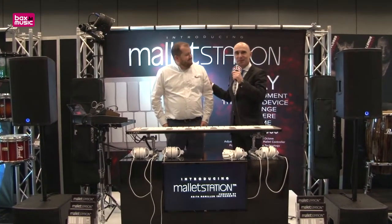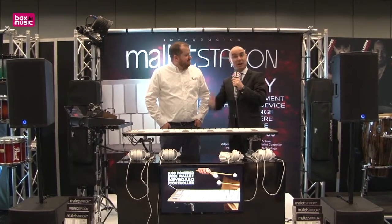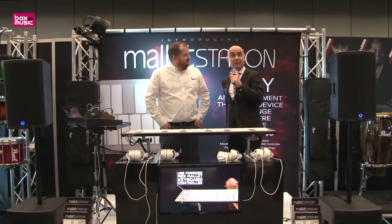Thank you, Matt. That's a very exciting product, and Europe is very excited to receive it. So all viewers, check it out at BAX Shop.